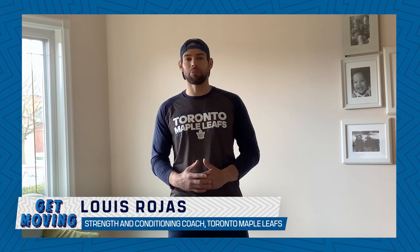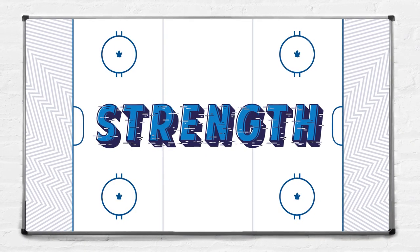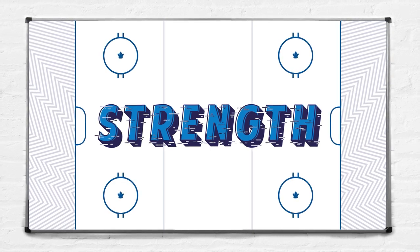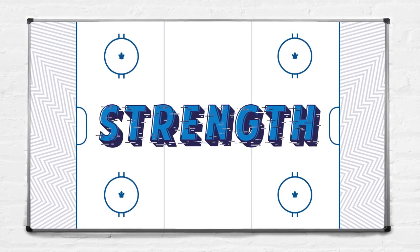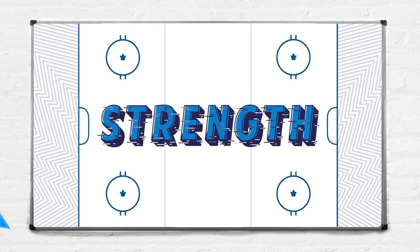Hey everyone, my name is Louis and I'm the strength and conditioning coach for the Toronto Maple Leafs. I'm back this week for the second part of our six-week series called Get Moving. The goal of the series is to help the young aspiring athlete stay active, stay fit, while we're all at home trying to stay safe. This week we're going to touch on the principle of strength. I'm going to show you a couple of movements that I think can help you stay strong while we're all at home. These are fundamental exercises that can build strength in primary muscle groups to help improve performance.